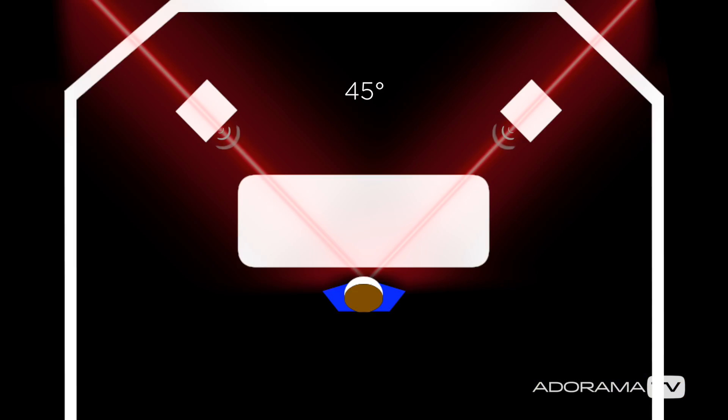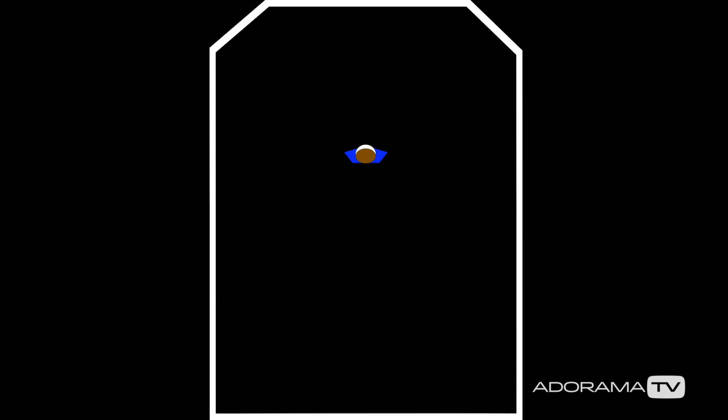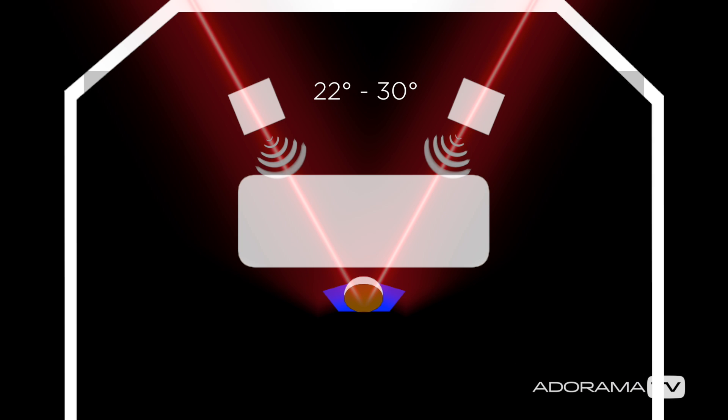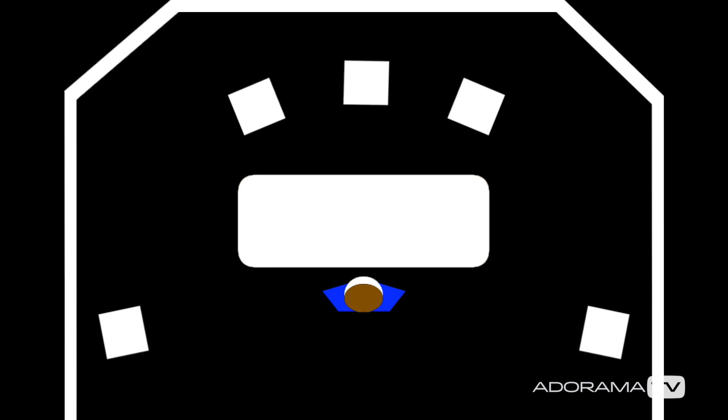The monitor position is incredibly important. Make sure each of the left and right monitors are at a 45 degree angle to your central mix position. For surround sound, left and right should be between 22 and 30 degrees. The surround left and right should be between 110 and 120 degrees, and the centre speaker should be positioned right in front of you. Because of the nature of sub-frequencies, you can place your sub pretty much anywhere in front of you.